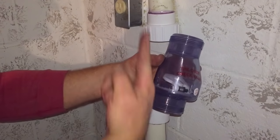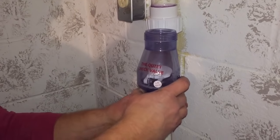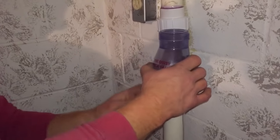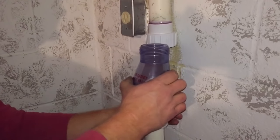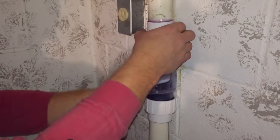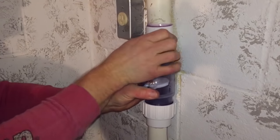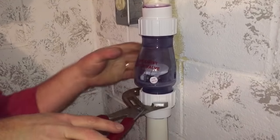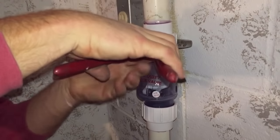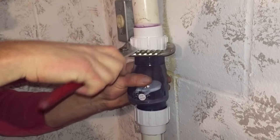Then I'm going to install my check valve. It has an arrow here pointing up — I want to make sure that I have my check valve going in the correct direction or it won't work at all. So I install the bottom section and I'm going to make sure that's nice and parallel, squared up, and tighten it up by hand. Once I get the nut tightened by hand I can make sure everything is straight and use my channel locks to tighten it up. It doesn't need to be too tight — just a little bit tighter than hand tight would be good.